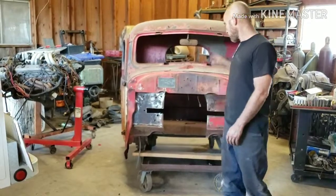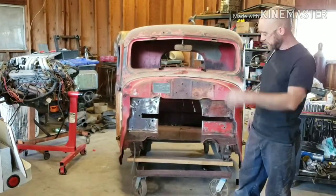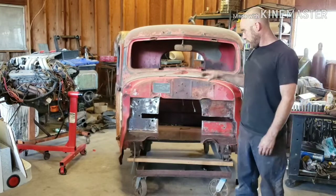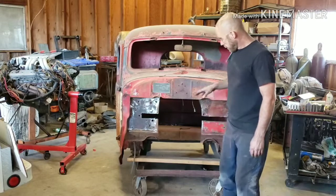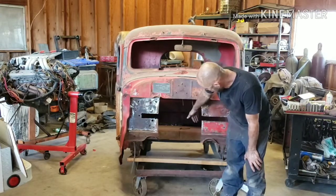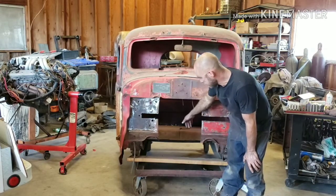Hey guys, Jason with CD Customs. We stopped on the Super Service build, the '46 International — we were waiting on some steel for our firewall. The firewall came back three inches, but we needed four inches for the new engine.